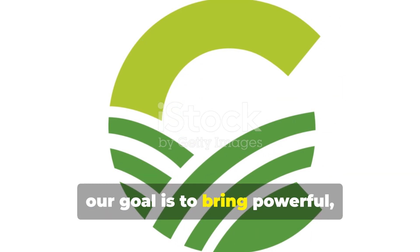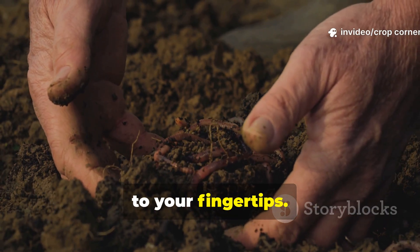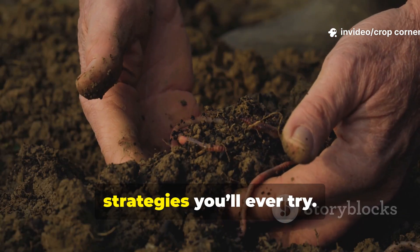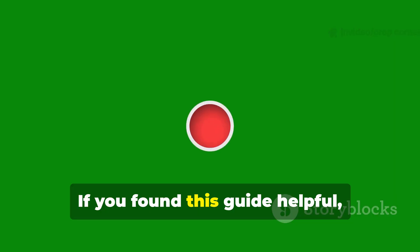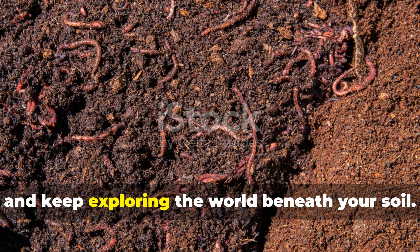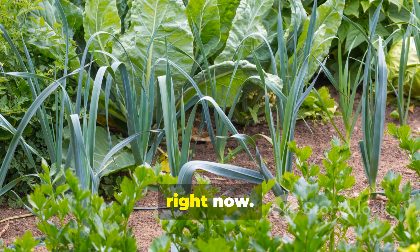At Crop Corner, our goal is to bring powerful, practical, field-tested gardening knowledge straight to your fingertips. And this simple molasses method is one of the most effective soil-building strategies you'll ever try. If you found this guide helpful, be sure to subscribe, share it with another gardener, and keep exploring the world beneath your soil. Your next garden transformation starts right now.